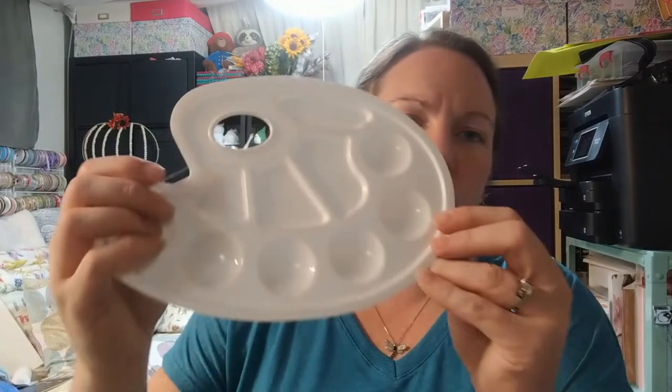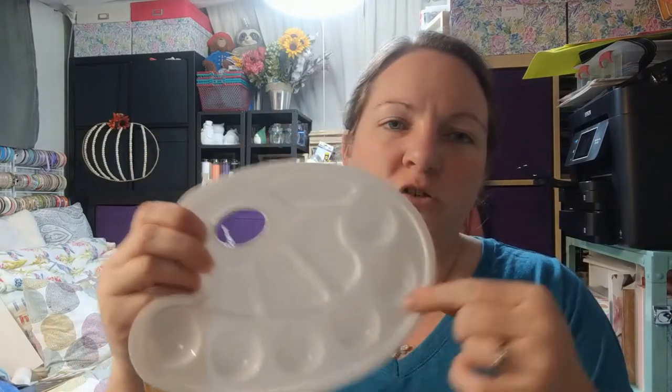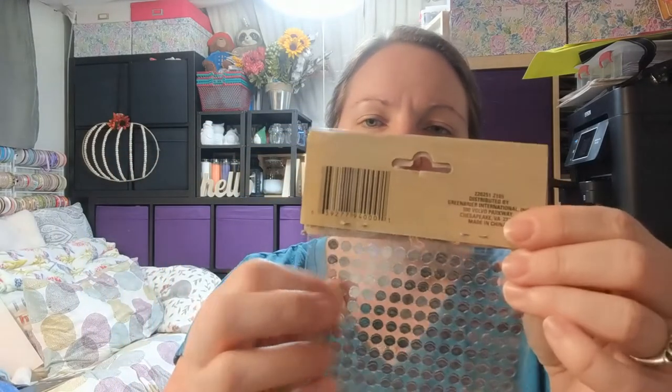Here's a paint palette, great for mixing colors with kids and easy to wash or dispose of. And here are some gemstone stickers — they always have these in different colors and they have sticky backing. Depending on the surface, you might want to add a little glue. I got these to decorate some stars for Christmas crafts I'm working on soon.